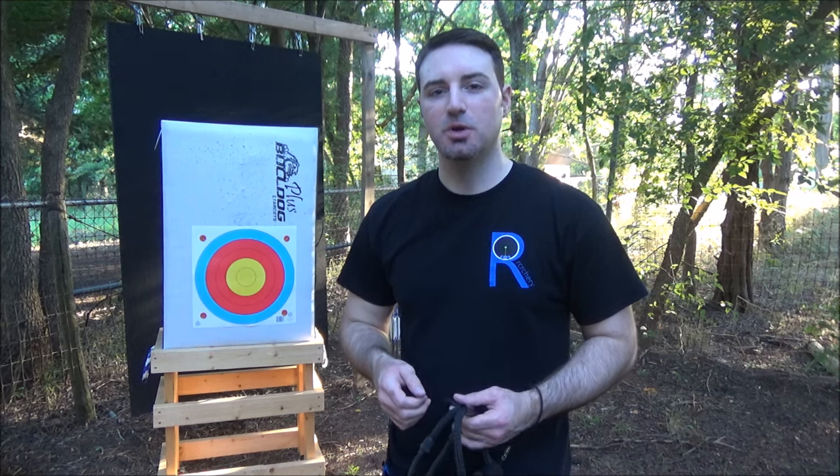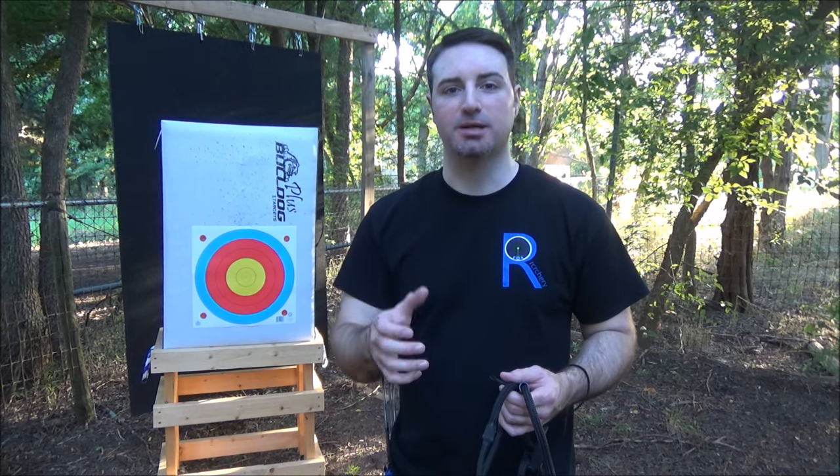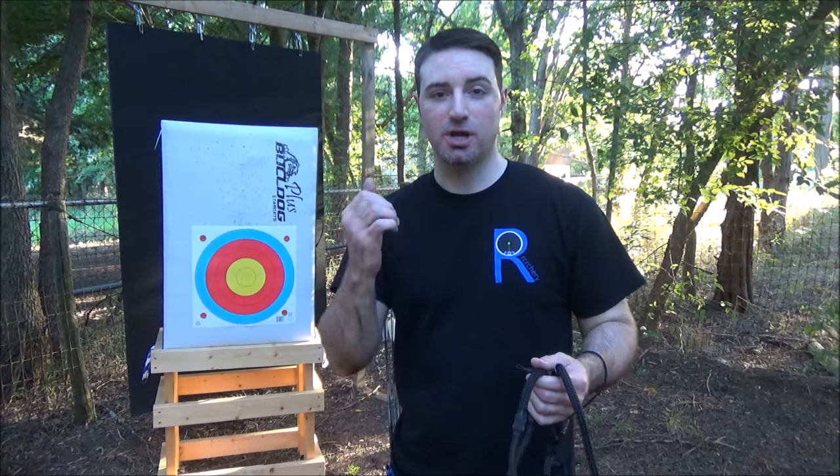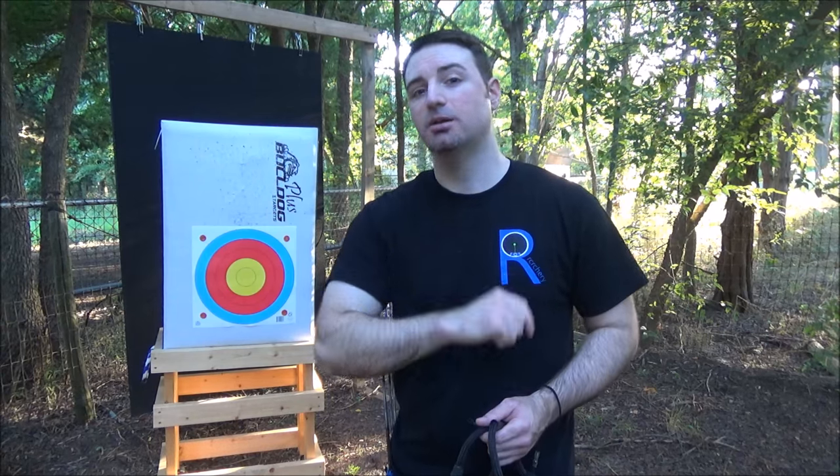You have your back half — this is going to be your release half. This is what you've commonly heard referred to as back tension. I'm going to show you exactly what that means, how to create it, and why you need to be able to use it.